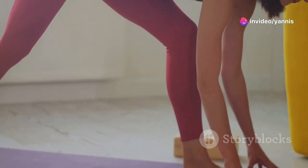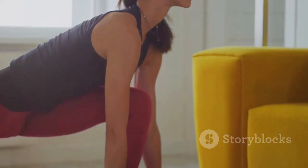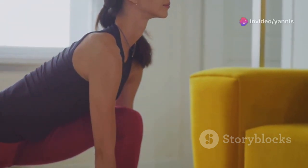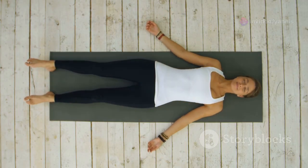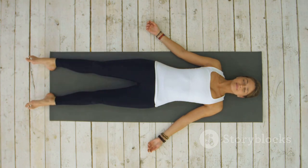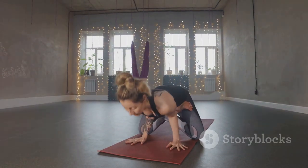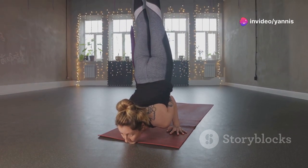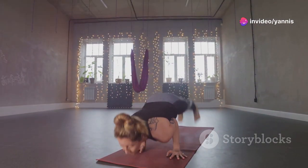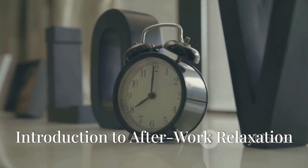Hey everyone, welcome back to our channel. Today we're going to help you unwind after a long day with some simple yet effective stretches. Whether you've been sitting at a desk or on your feet all day, these stretches will help you relax and rejuvenate. So find a comfortable spot, take a deep breath, and let's get started on this journey to relaxation and well-being.